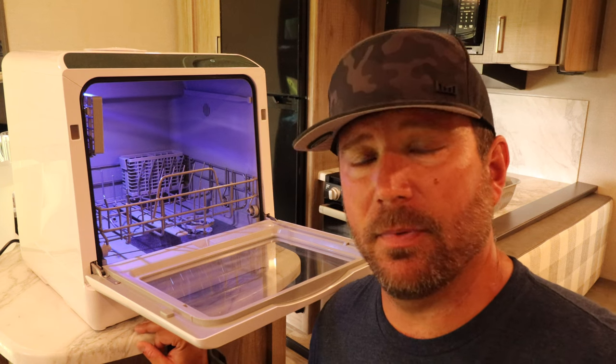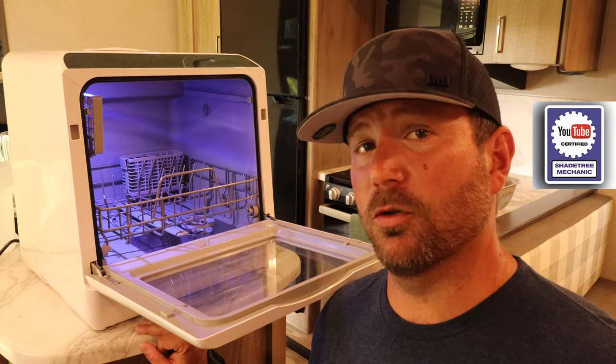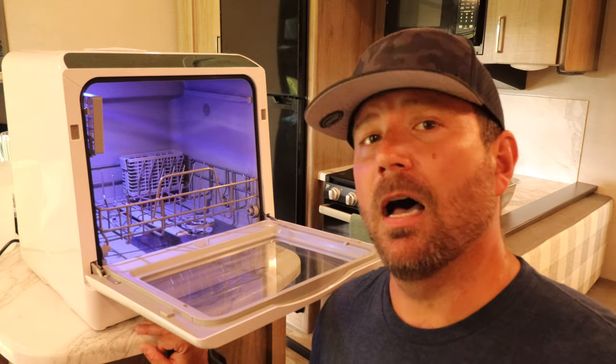I do not think this is something that we would take camping. But I think some of you might, and so that's why we're reviewing it today. I'm going to show you how it works, I'm going to show you whether or not it does a good job. I've ran this thing for over 10 cycles. And then I'll give you my final thoughts on it. I hope you'll stick around.